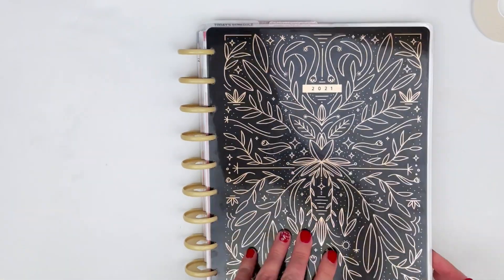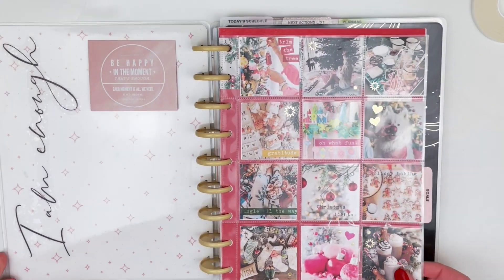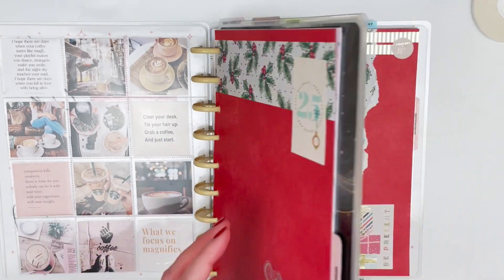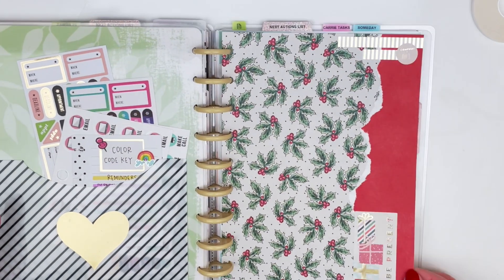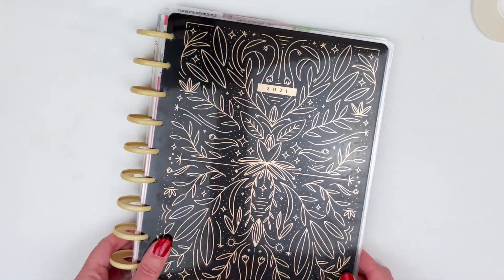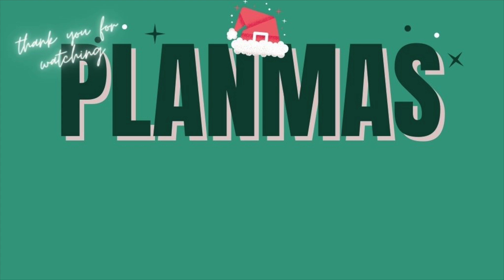They're super easy to create and I love finding ways to use scrapbook paper in my planner. Be sure to hit that thumbs up button if you are super excited that Planmas is back. I will be here every day until December 25th with a new planner video, covering everything from functional planning to decorative planning. It's going to be a lot of fun — I hope you are excited as well, and I will talk to you all in tomorrow's video. Bye, guys!